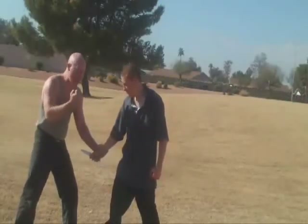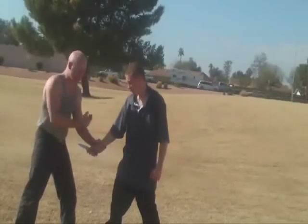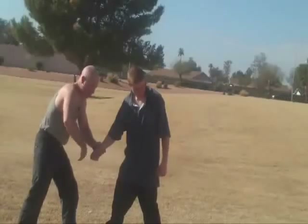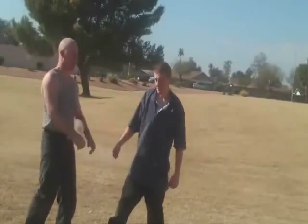Here are some things you can do to try to get the disarm. Smack down hard with the knuckles onto the radial nerve — that tends to make the hand release. Smack the back of the hand hard.